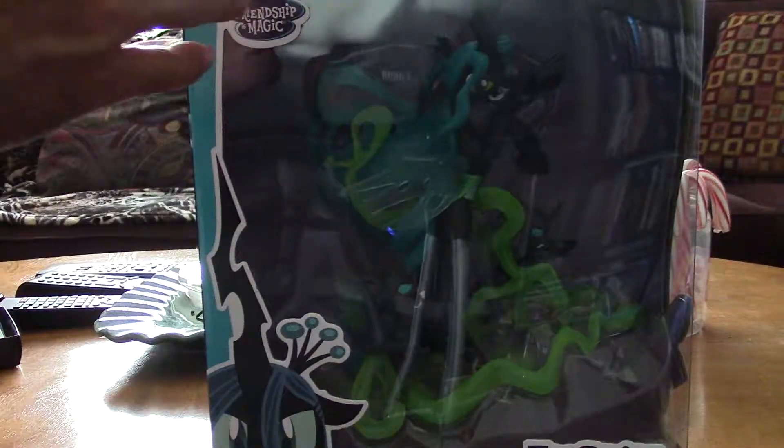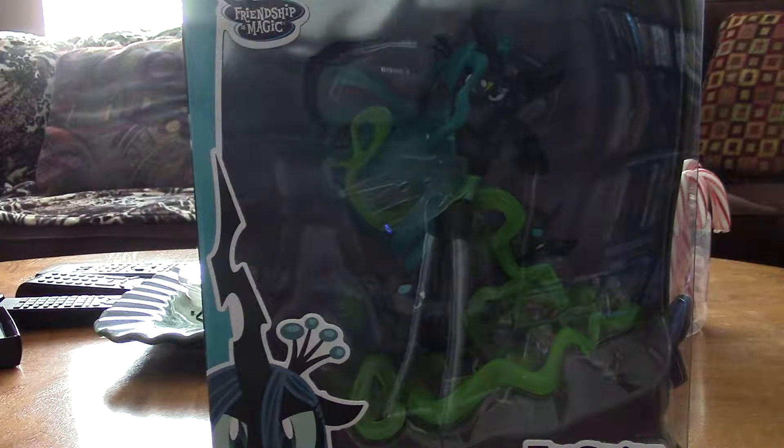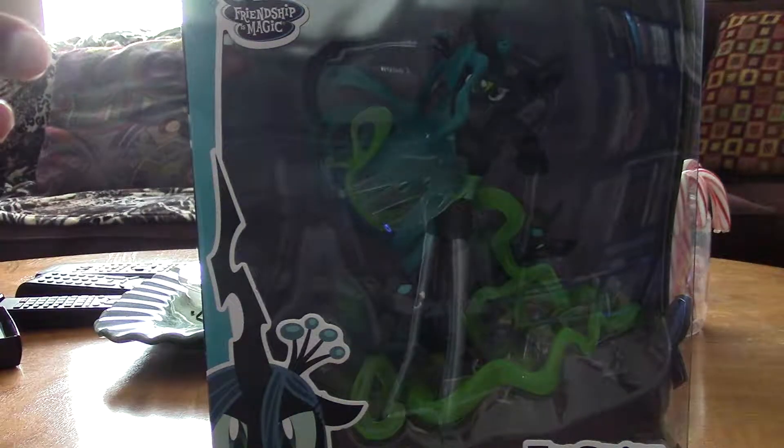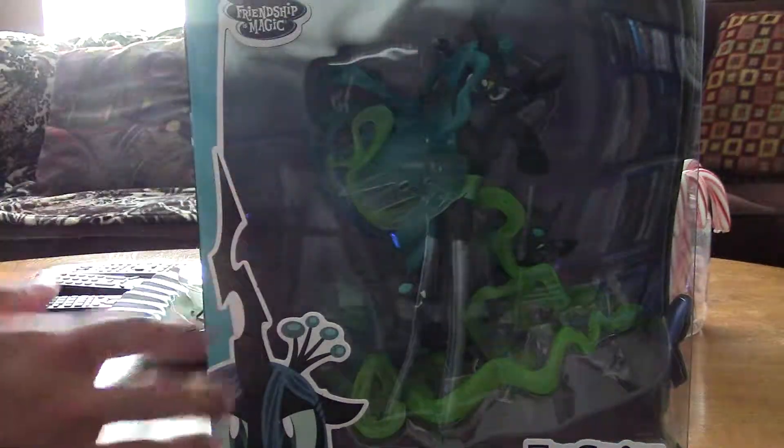This is the fourth that has come out in the series. You've had Discord, you've had Celestia, you've had Nightmare Moon, aka Luna, and now you have Crystalis, and then later on we're going to have the Storm King and I think a few others.